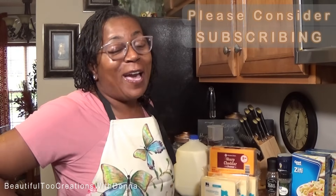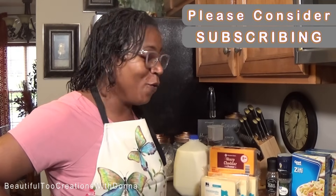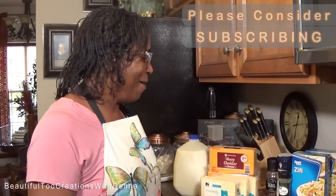Hey everybody! Welcome back to my kitchen. Happy Thanksgiving Eve! You guys, I am so excited and I'm so glad that you all joined me for another edition in my series of Thanksgiving Holiday Recipes 2020. It's another day and I'm back in this kitchen again.